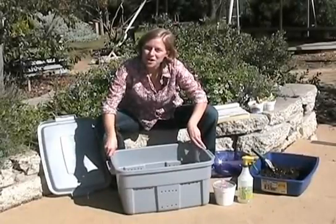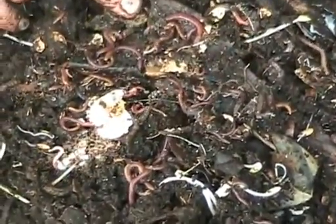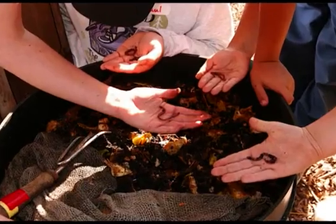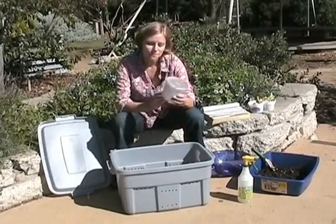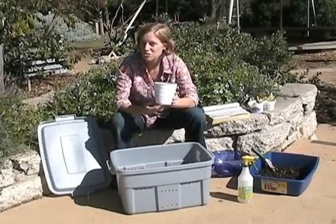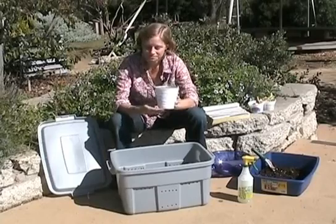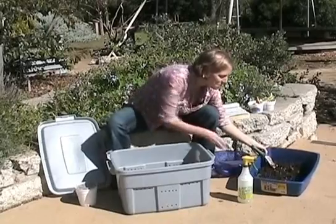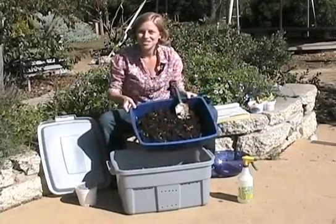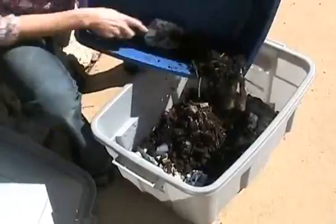To start a new worm bin, you want about one to two pounds of red worms, also known as red wrigglers. These are different from earthworms or night crawlers and they're best suited for vermicomposting. The best way to get them is from a friend's worm bin. We bought this container of red worms at a garden center — it was $15 and this is about a third to a quarter pound of worms.